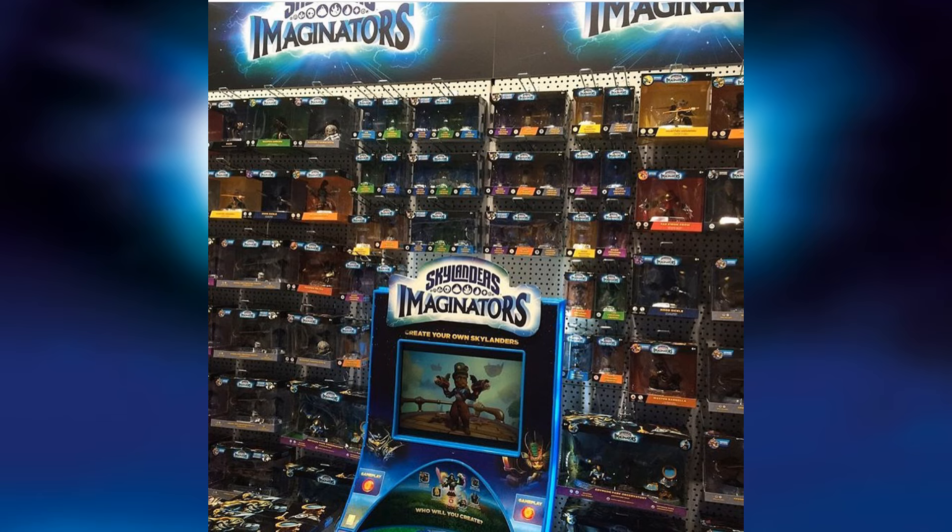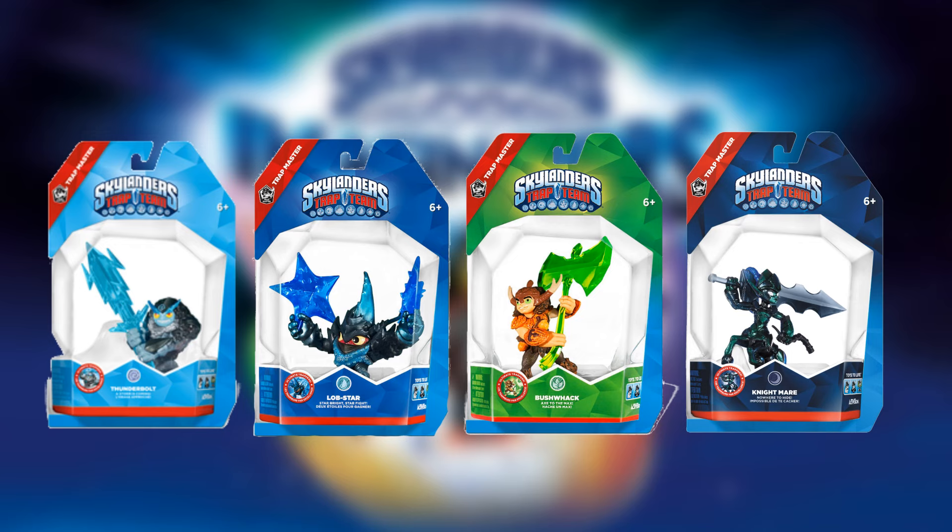A lot of people are going to want to leave these characters in the box — they're really cool looking, but it's going to be a big change. The packaging for the past five games has been cardboard boxes with a little plastic, minus Trap Masters, which had quite a bit of plastic.